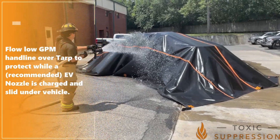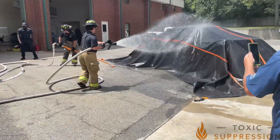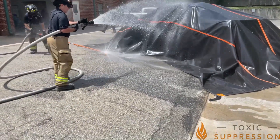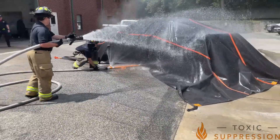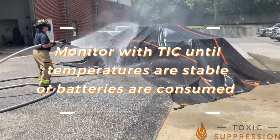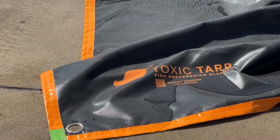Flow a low GPM hand line over the tarp for protection while charging a recommended EV fire nozzle and inserting it under the vehicle to cool and isolate the fire to the battery pack. Monitor with a thermal imaging camera until temperatures are stabilized or batteries are consumed. Thank you for your purchase of the Toxic Tarp.